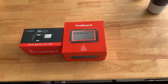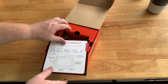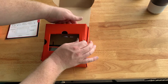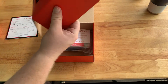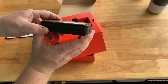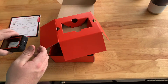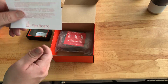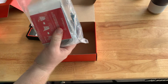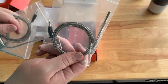Here we have the Fireboard 2 Drive with the Drive Blower. Let's go ahead and get the blower out of the way for now — let's open this up. Got our user manual, slides out. Looks like first you've got the actual Fireboard unit here, the six probe ports, and the USB-C. And more literature. Got our probes — two meat probes and one ambient probe.